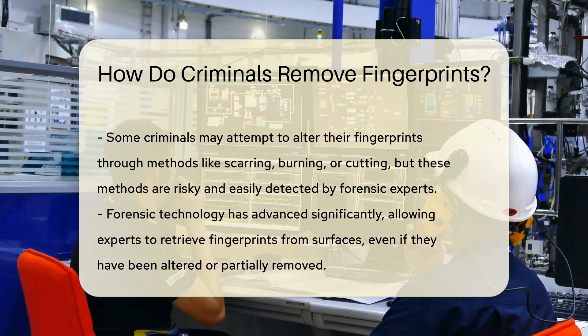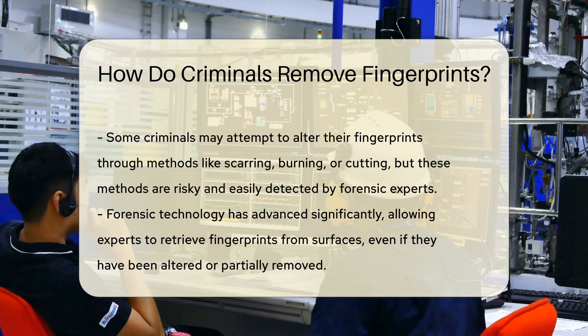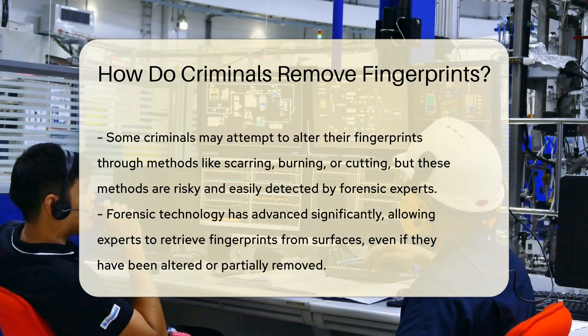Additionally, some criminals may try to alter their fingerprints through methods like scarring, burning, or cutting, but these methods are risky and can be easily detected by forensic experts.